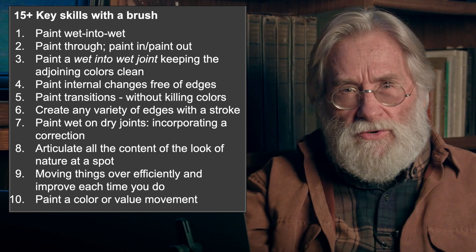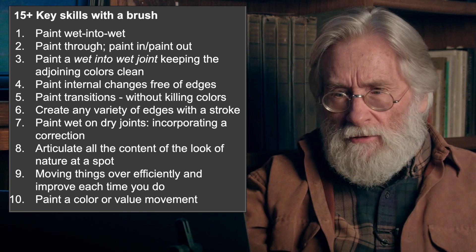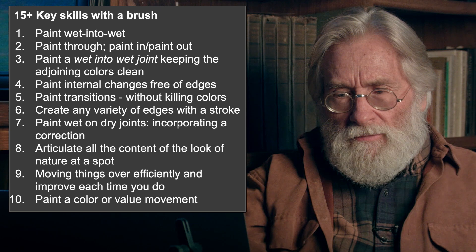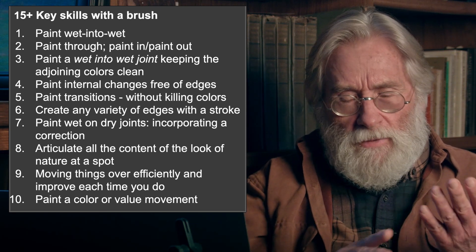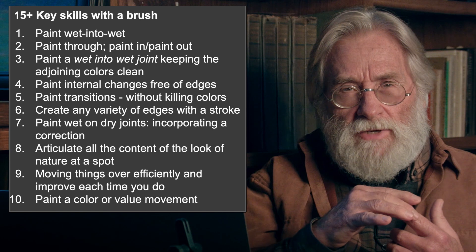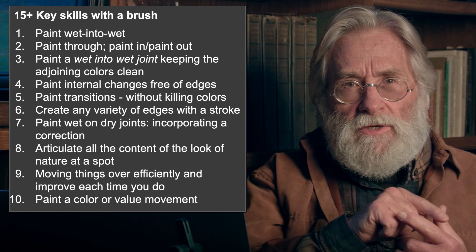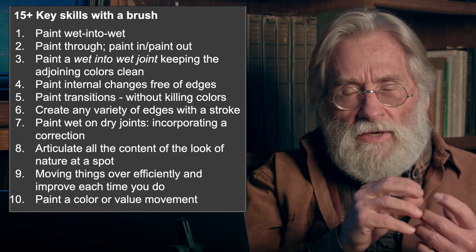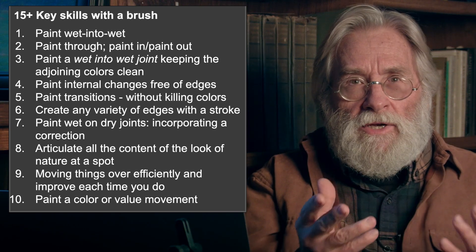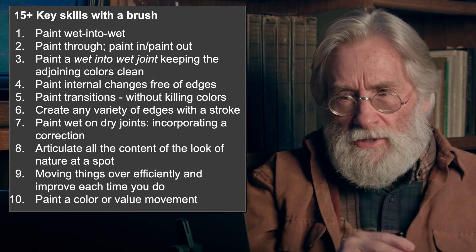You have to be able to paint wet on dry joints so they disappear and don't show up later on — that's what I call incorporating a correction. Articulating all the content of the look of nature at a spot: if you're talking about a silhouetting spot, you have to have the color value right on both sides of that joint, the value contrast right, the intensity right, the shape, anything associated with the angle, and the edge. You have to learn to adjust one portion of those many things with a stroke.